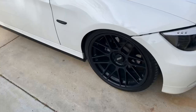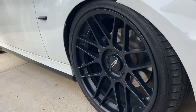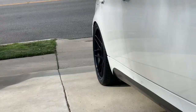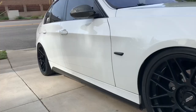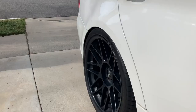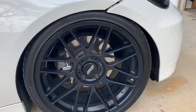First things first, my wheels — I have the Apex Arc-8. I have a staggered setup, these are the 19s. As you can see, my fitment on the front isn't so dialed in, but the rears are pretty good. The fronts are 19x8.5 with an offset of 20, and the rears are 19x9.5 with an offset of 22. The tires on the rears are 275/30/19 and the fronts are 235/35/19 as well.